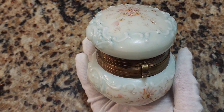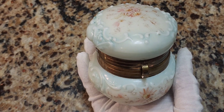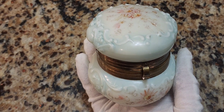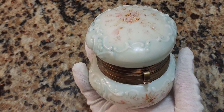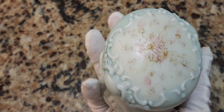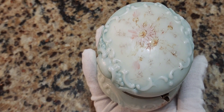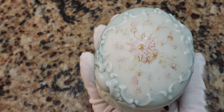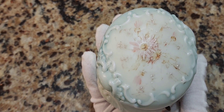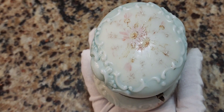I believe it was in Connecticut — we'll do the whole history in a moment. These little boxes are what people go after. They actually made the most beautiful little boxes. Most of the stuff was hand-painted until the company started to get cheaper because they didn't feel like paying artists to hand-paint. So they started stenciling little decals on the top and painting over them.